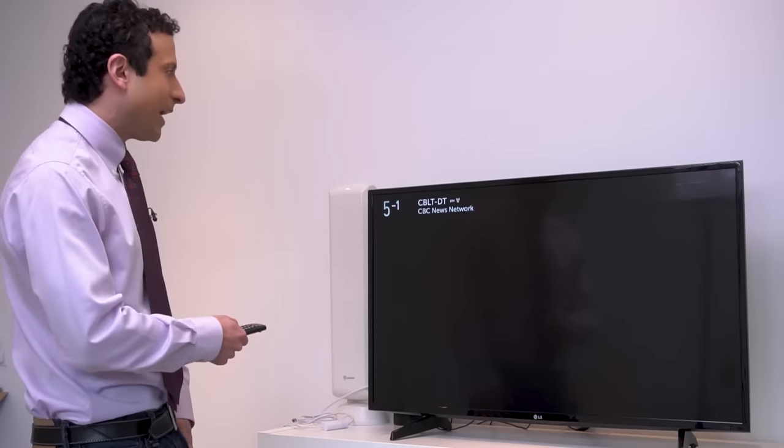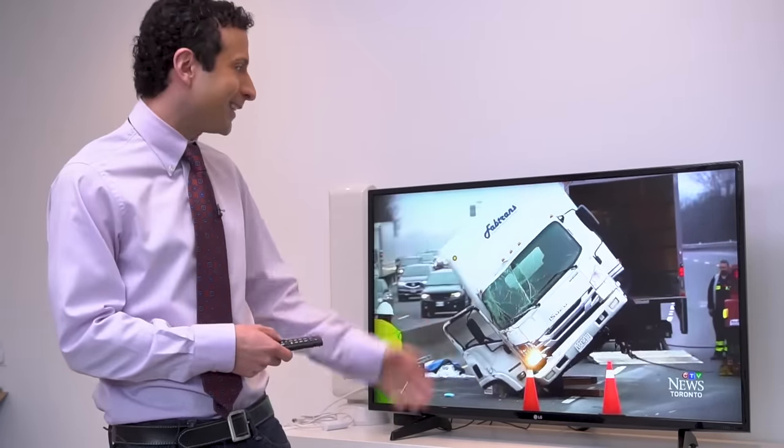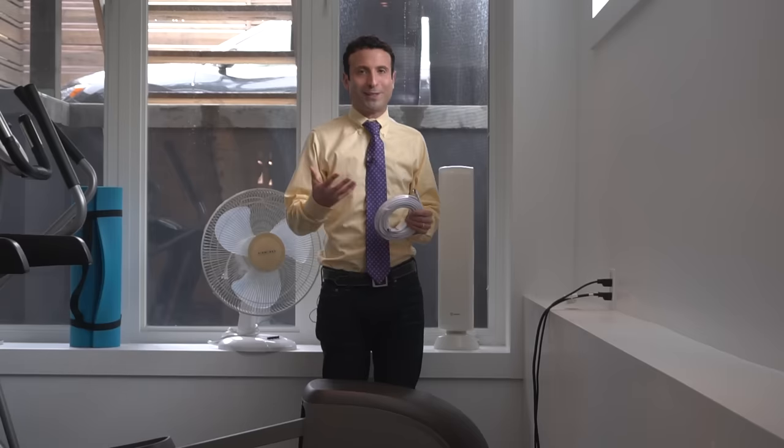The channels are all programmed into the television and maybe you'll be able to get many more channels than I've had access to. It's so dependent on where you are geographically. There is a resource located under this video where you can get a better idea of how many channels you're likely to receive. I should also mention that if this isn't right for you and you are not within range, there are some great cord-cutting utilities out there, including a box which I'll talk about in a moment.